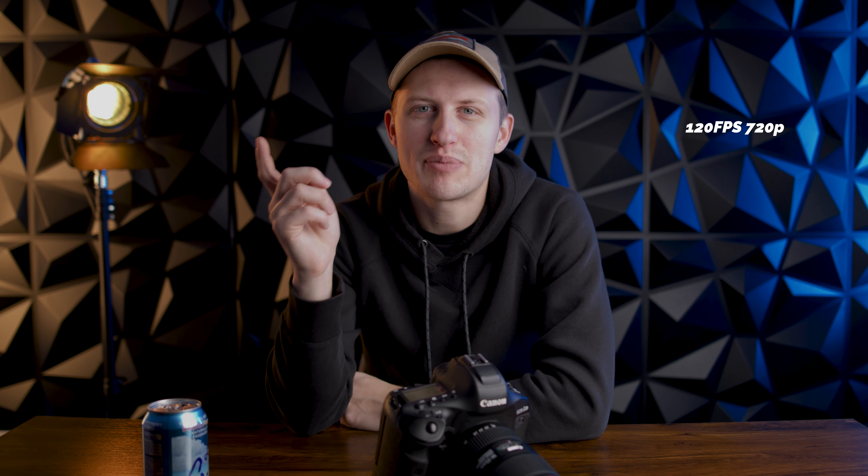The first one: no 1080p 120. It only had 720p 120, and that's basically useless. I actually didn't realize that when I bought the camera — I thought it had 1080p 120, and yeah, that's a fail. Because I shoot a lot of slow-mo b-roll, having the 1080p 120 that's in the 1DX Mark II is perfect for me.